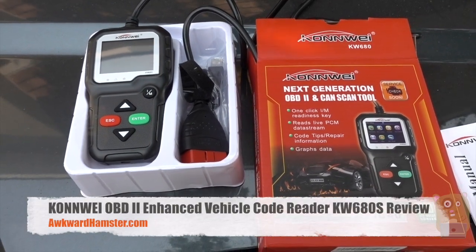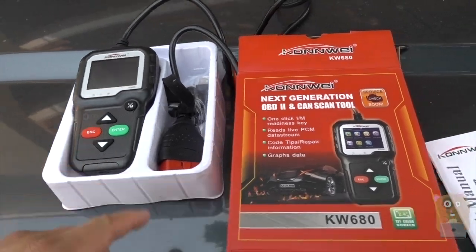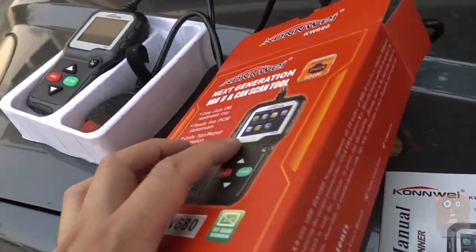Hi, welcome to Uncle Amster to the WVN's Conway Car OBD2 Diagnostic Scanner. Before I demonstrate the item, let's take a look at the packaging.